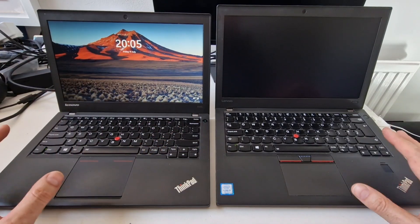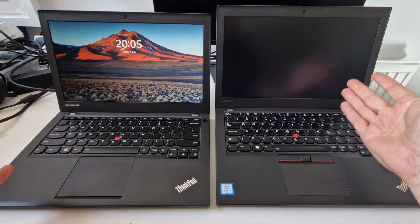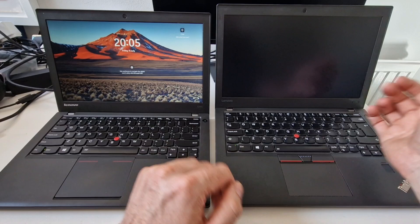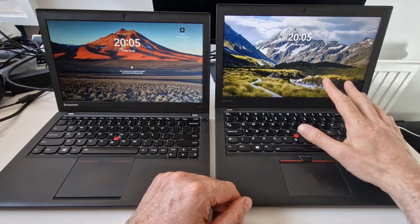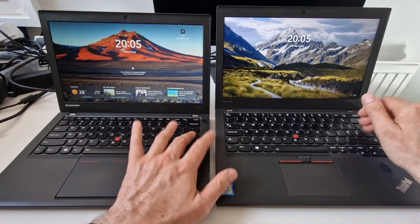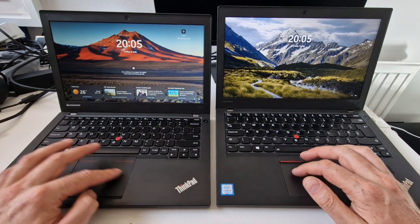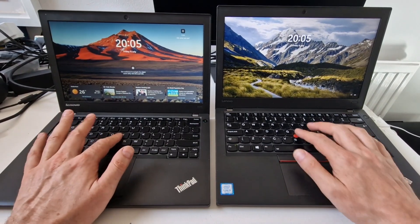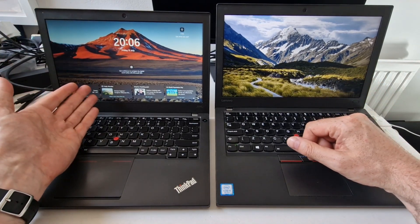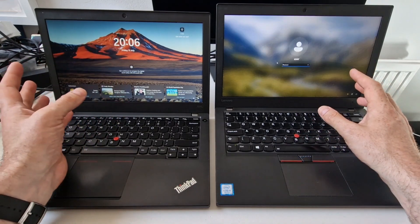They're both running Windows 11 Pro. Windows 11 does an annoying thing where it decides to make the logon screen particularly slow. The X270 has a higher resolution 1920x1080 screen, while the X240 has the lower resolution screen, though a higher resolution screen was available as an option for it.